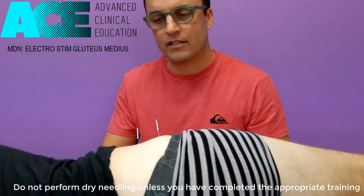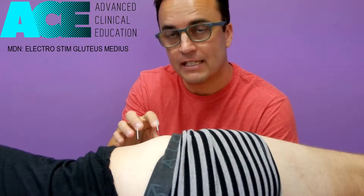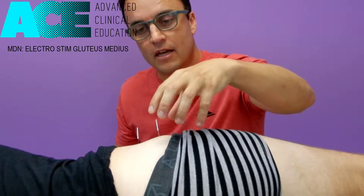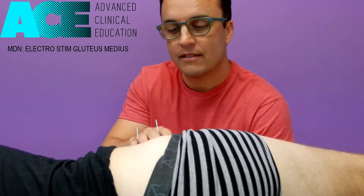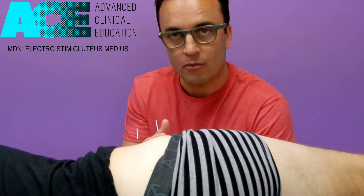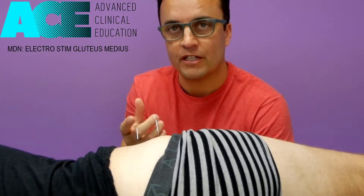For this particular presentation I'll put two needles into glute med for the situation where you might have some synergistic dominance of the TFL muscle. Many clients that we see often present with an inactive or inhibited glute med for various different reasons, and our synergist for the glute med is the TFL, so it will fire up and get very tight. We need to do manual therapy treatment, stretching, and all these other things to try to decrease tone in TFL, and then we also need to treat the glute med.